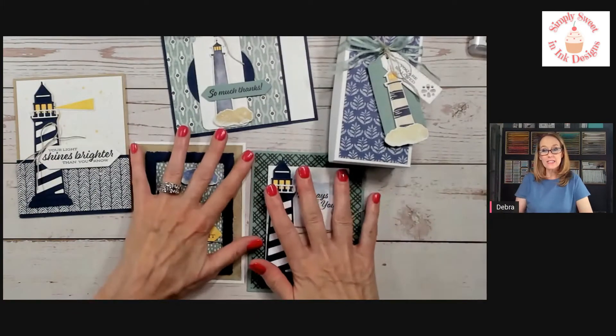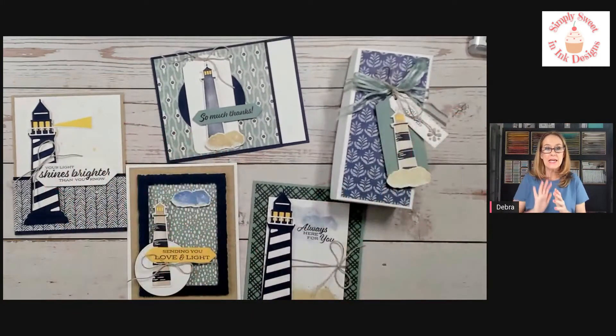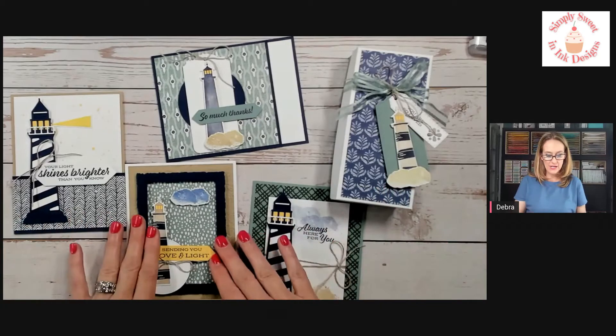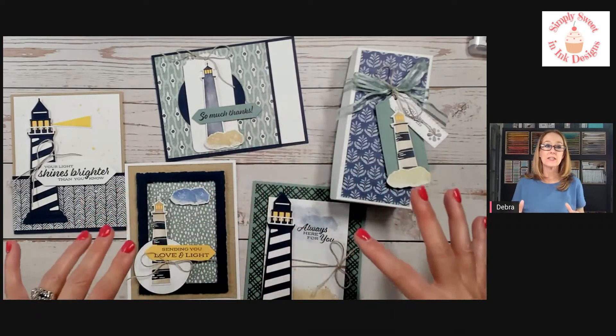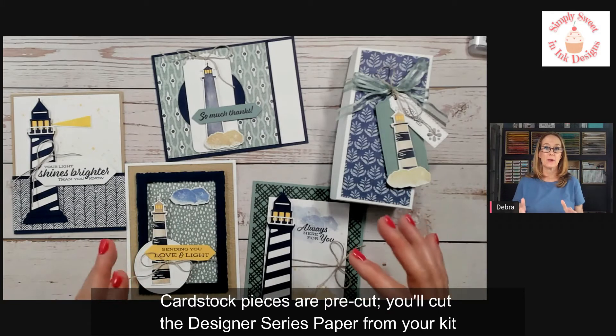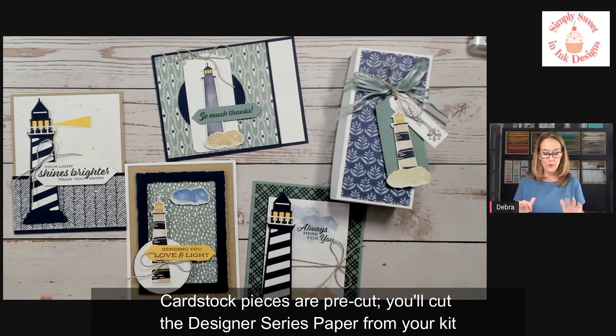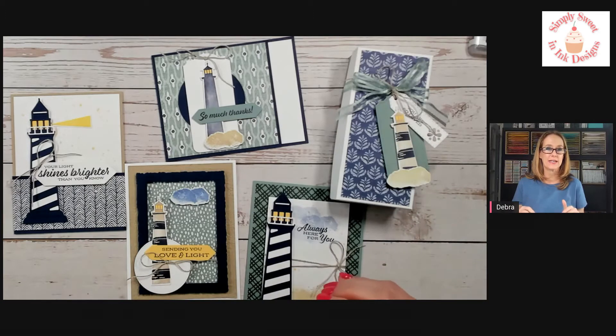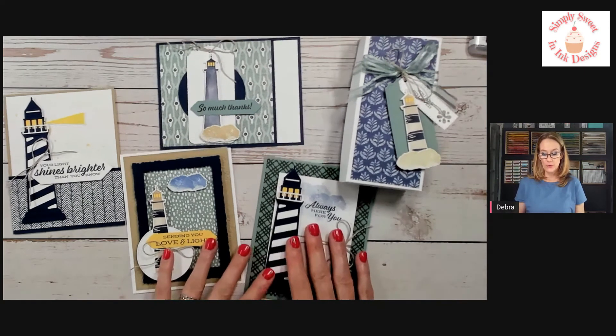If you'd like to get this project kit, it is a pre-cut project kit where I cut out your cardstock, your die cuts, and anything you don't need to stamp yourself — I'll take care of that for you. It will also include about twenty dollars in packaged product, which can range from nineteen to twenty-one dollars each month. You'll also have the PDF tutorial that you can follow along to put your projects together.